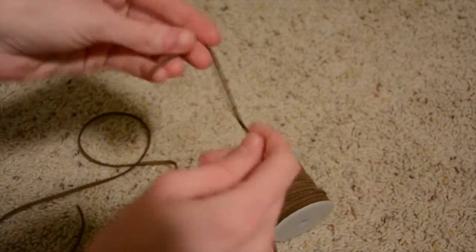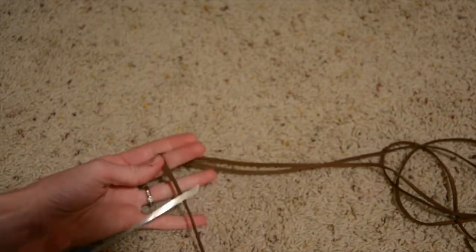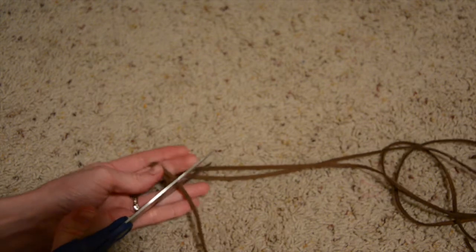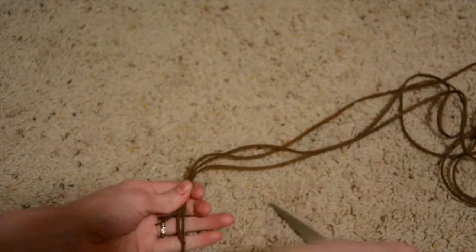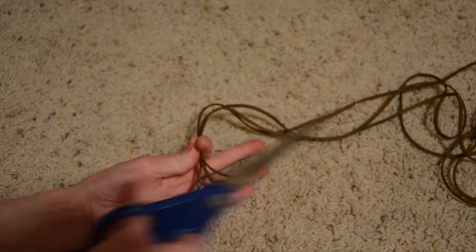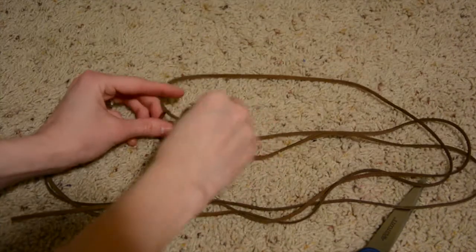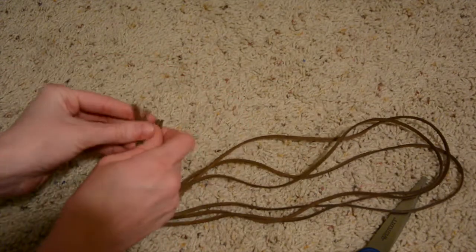Now take your leather straps and cut three pieces that are about 30 to 32 inches long. They'll be a little bit long, but it's better to have too much than not enough — you can always cut things off but you can't put more on. Once you have your three strands cut, put them together at the ends.